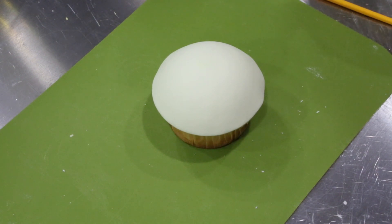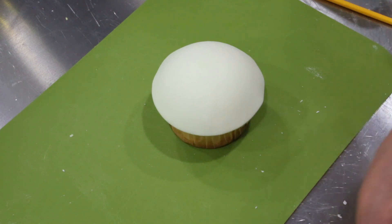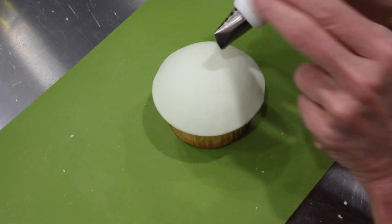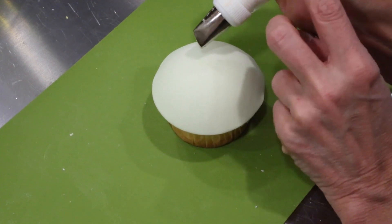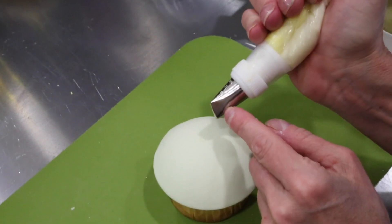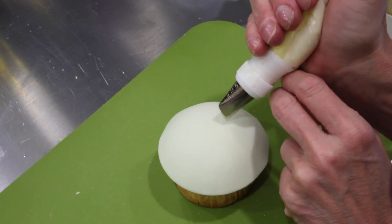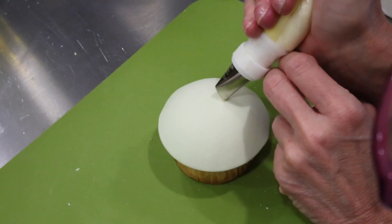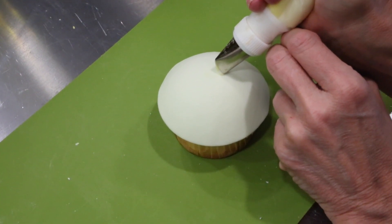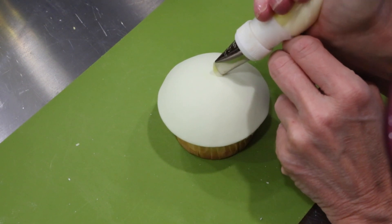The first flower we're going to do is a rose that we're going to pipe directly on there. I'm using a number 104 piping tip by Wilton, and I'm using two colors: a light yellow towards the wide end of my tip and a darker yellow towards the narrow end. I want my tip to be at a 45-degree angle with the bag at 4:30, and I'm going to be directly touching that cupcake with my tip upward.